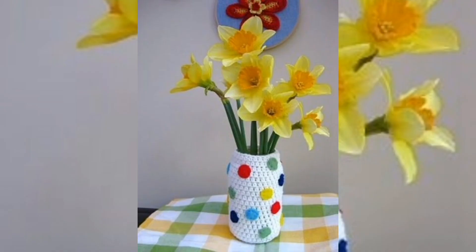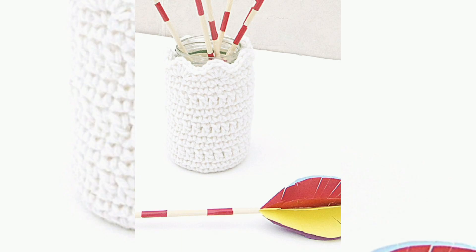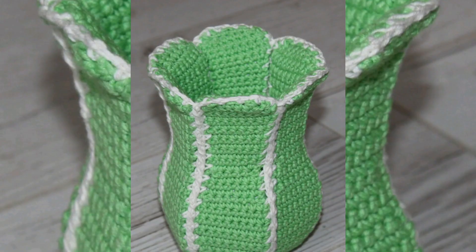I filled the bottom of the vase with some marbles to give it some weight and help it stand up. I also decided to add some cute wooden beads to the front, threading them onto some twine and tying a knot. I really like how it turned out.